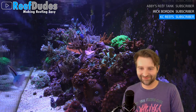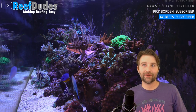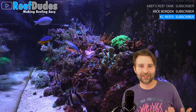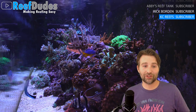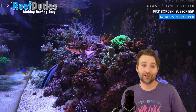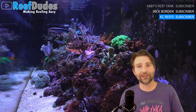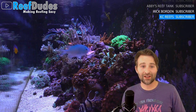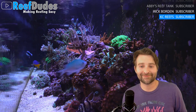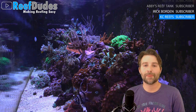Another one to touch on is GFO — phosphate remover, the most common being granular ferric oxide. Again, too much is bad. It can strip your water so fast it will strip the good stuff out of corals as well, and you can start to lose your SPS from it. Whenever I change my GFO, I literally have it on just a trickle — just a tiny bit of extra filtration. Use a teaspoon or two; don't pack the reactor full, because it will strip your tank.